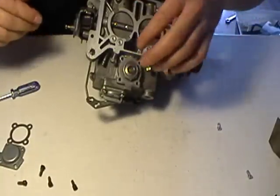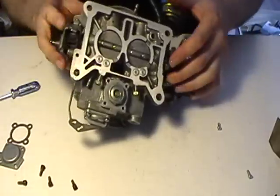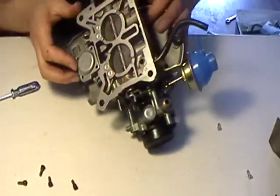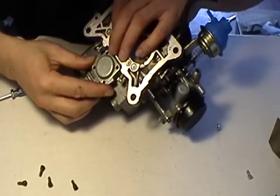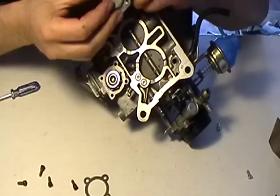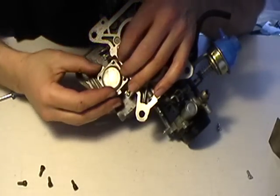Take them off. There we go — put this gasket on here, sits right there. Move it like that, move it like that. Pulls all the way up, and the gasket up.